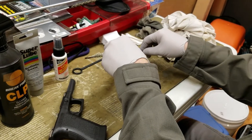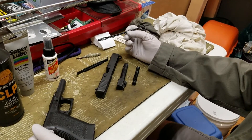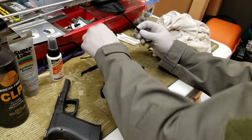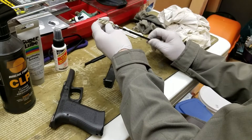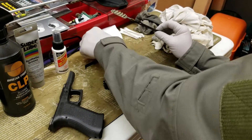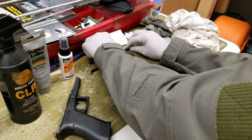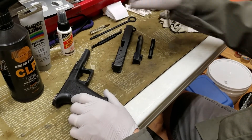I have the cleaning rod where you can affix patches, and this is the original bore brush I got with this particular Glock — it's been deformed over the years. I might use another bronze brush that's more round instead.